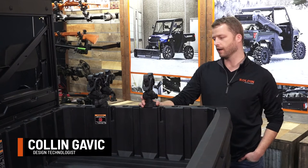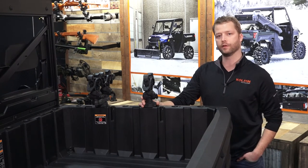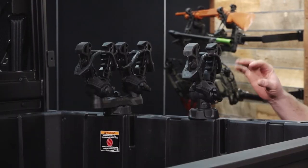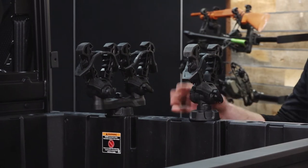Here we have the newest addition to the RhinoGrip XLR line. These are the Polaris lock-and-ride compatible UTV versions, available in singles and doubles. They will be sold in sets, so we're just seeing one of each here.